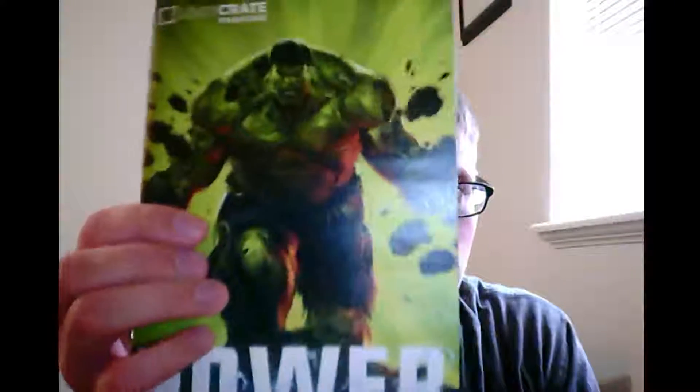Next we have our Loot Crate pin. Every month you get a pin. Like I said, this month is power, so it looks like we got some kind of weird robot guy on there. So that's the Loot Crate pin. We got one more big item, but first we'll show the magazine. Every crate comes with a magazine. This one features the Hulk on it and shows a little bit about each of the different products inside — a little bit of different details. Super cool.